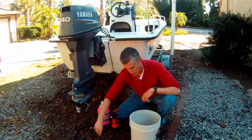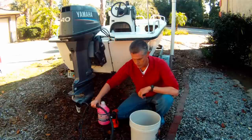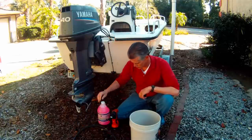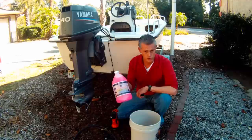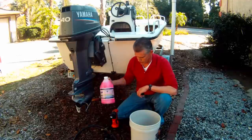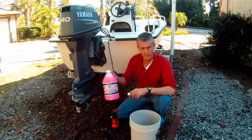To winterize the boat, you use the standard motor muffs, a short hose, and an ecologically sound antifreeze. This one is from West Marine and is safe for the environment.